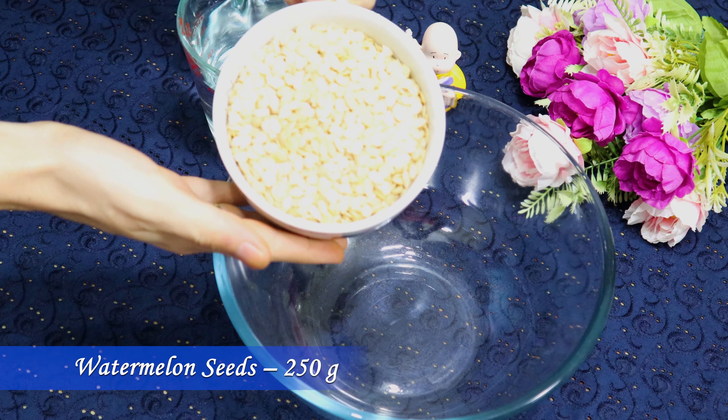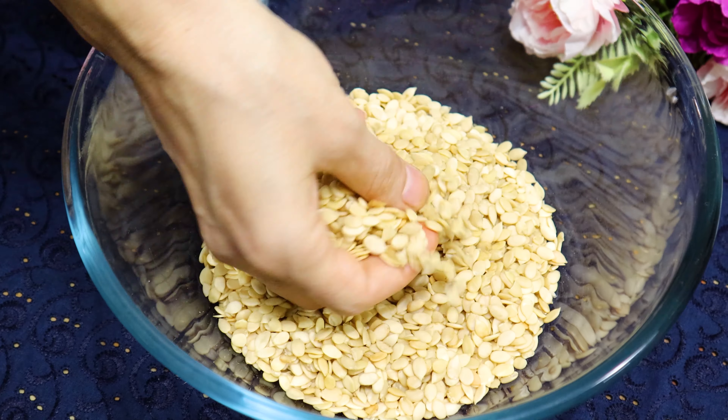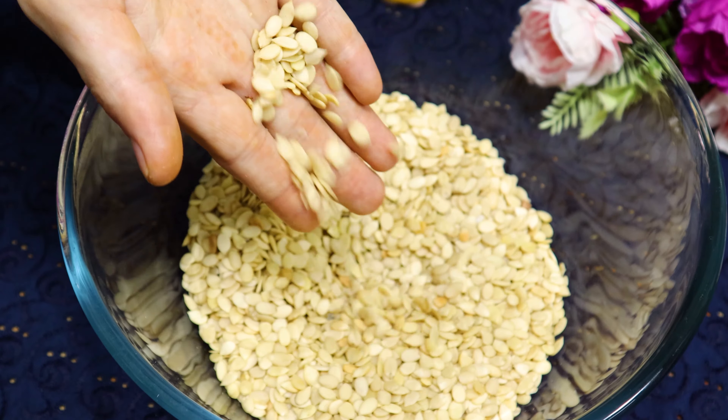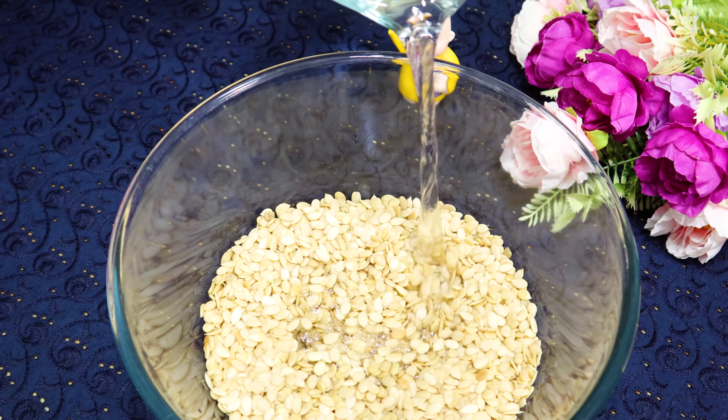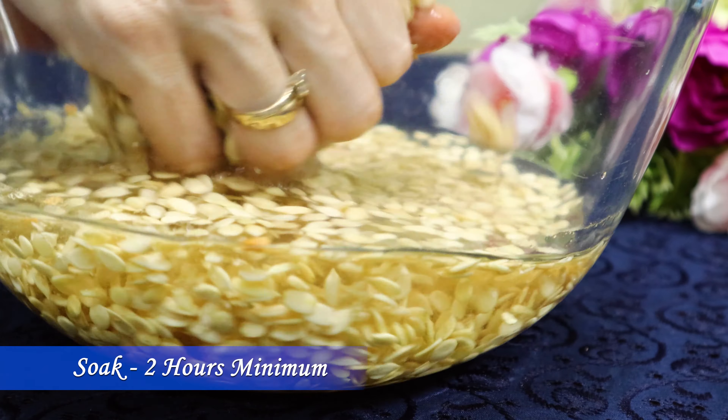First, take 250 grams of cleaned watermelon seeds in a bowl. I'm using watermelon seeds without shell — you can find them easily at any dry fruit store or supermarket. Pour enough water to cover them and soak for a minimum of two hours.